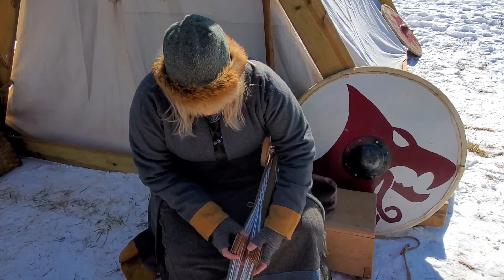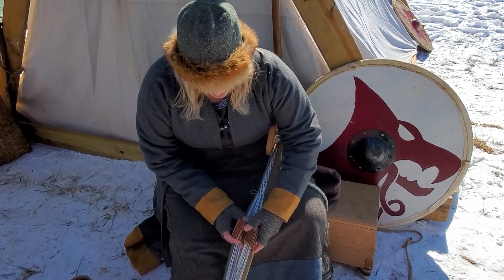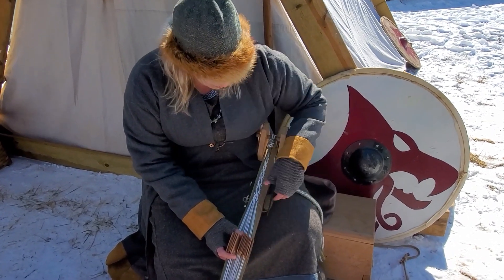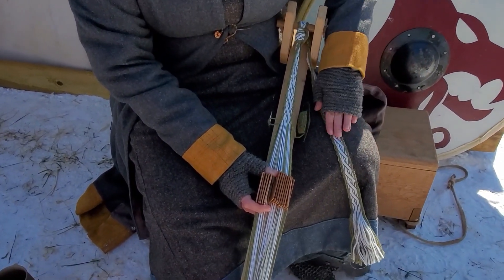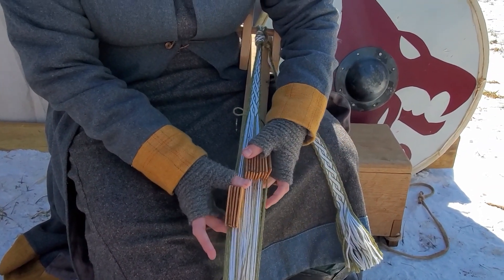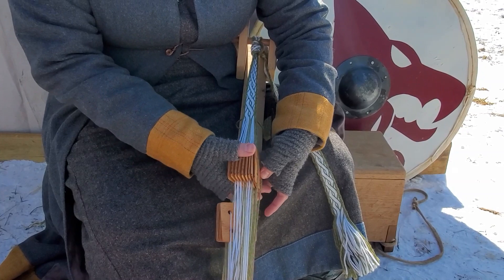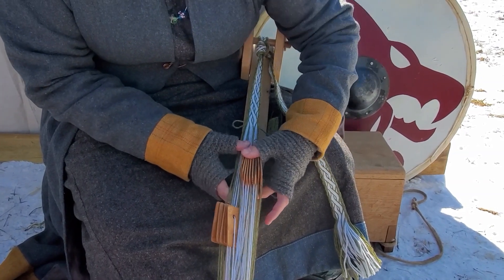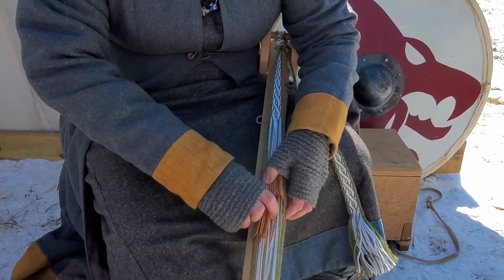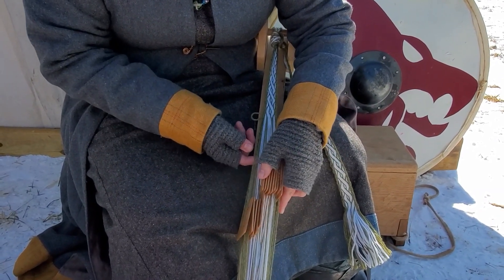All of the cards are threaded differently and the pattern will depend on how you turn the cards each way. This is actually a variation on a find from Birka, Sweden. So you start off here, turn these guys forwards, these guys backwards. With a pattern like this on a loom like this, you want to make sure that the cards haven't snagged and the yarn hasn't snagged.